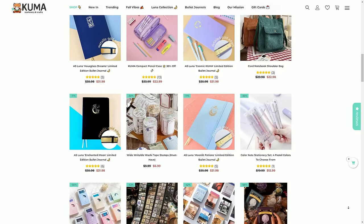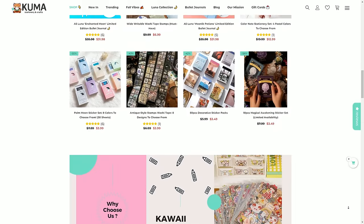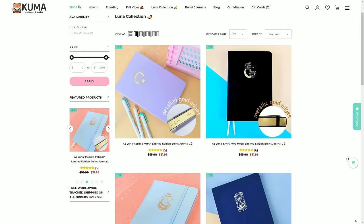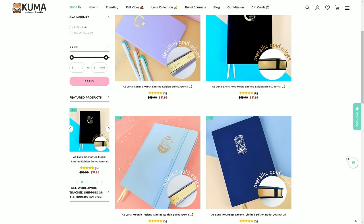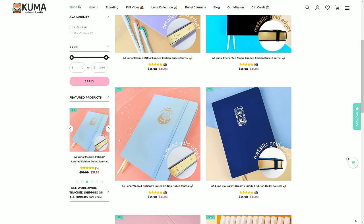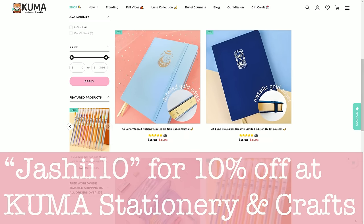Starting first by having a look at where you can get this one — if you head over to kumarstationeryandcrafts.com, that is where we have all of these notebooks. You can see that this collection comes in four different colours with a combination of linen and faux leather covers. And if you wanted to make a purchase, you can use my discount code JASHY10 for 10% off your order.